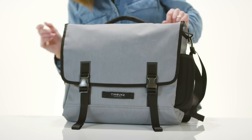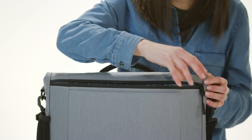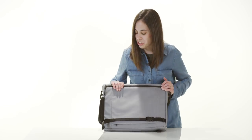On the side of the bag, a neoprene pocket — perfect for your U-lock or your water bottle. Along the back of the bag, rear access to your separate padded laptop sleeve, as well as a luggage pass-through with a zipper across the bottom that turns it into a pocket.